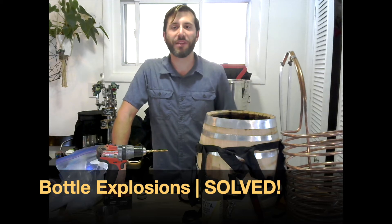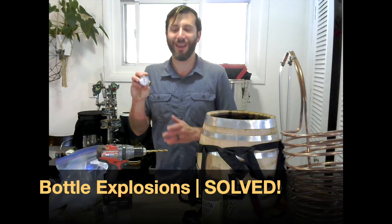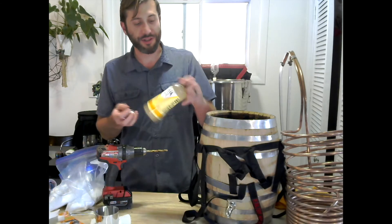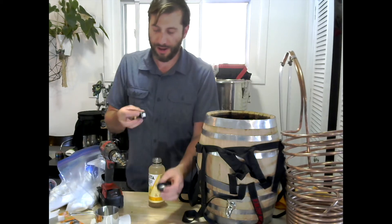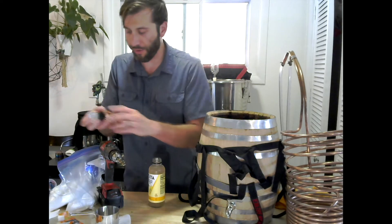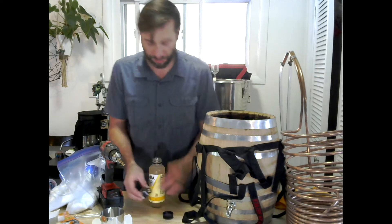Hey everybody, I'm Kombucha Cab and with this video I'm going to try out an experiment to use a pressure gauge to determine when a bottle of kombucha is done brewing. To start off I'm going to pop the top off and then drill a hole in here and put the gauge directly onto the lid with a rubber gasket, some washers, and a screw. Let me give this a shot and see how well that works out.